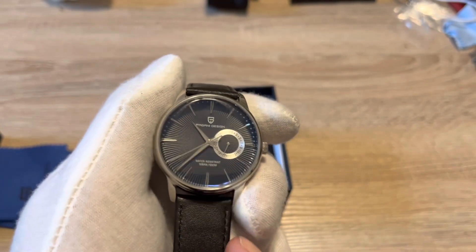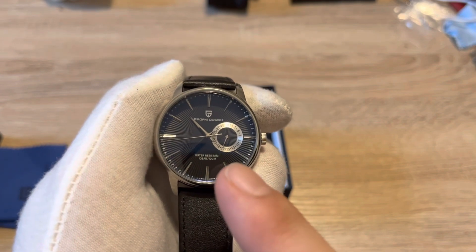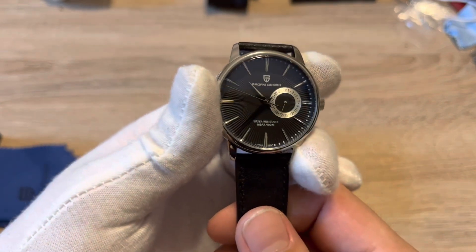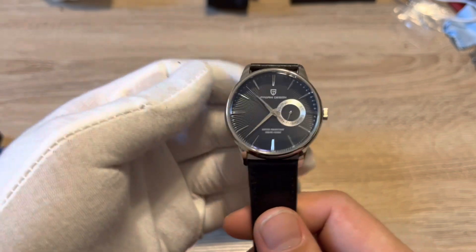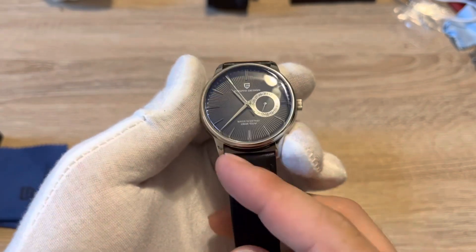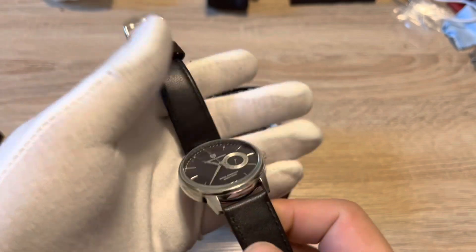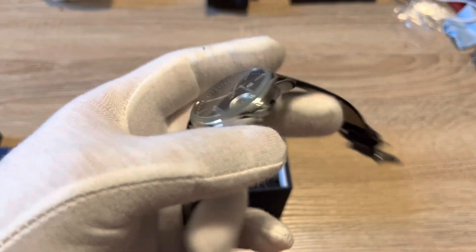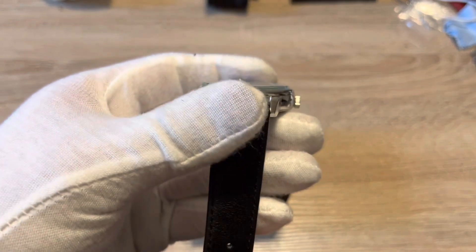For 30 or 35 bucks you are getting a fully stainless steel case, a Seiko VH65 mecha-quartz movement — which I'll get into in a second — a 40 millimeter case diameter, 46 lug-to-lug, 11 millimeters thick, and a 20 millimeter lug width, so a lot of strap options. You're also getting a mineral crystal — a nice domed mineral crystal with tons of AR coating.